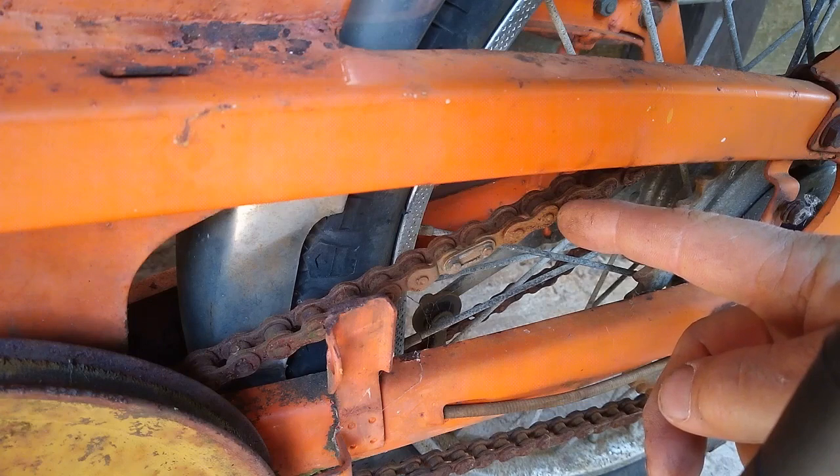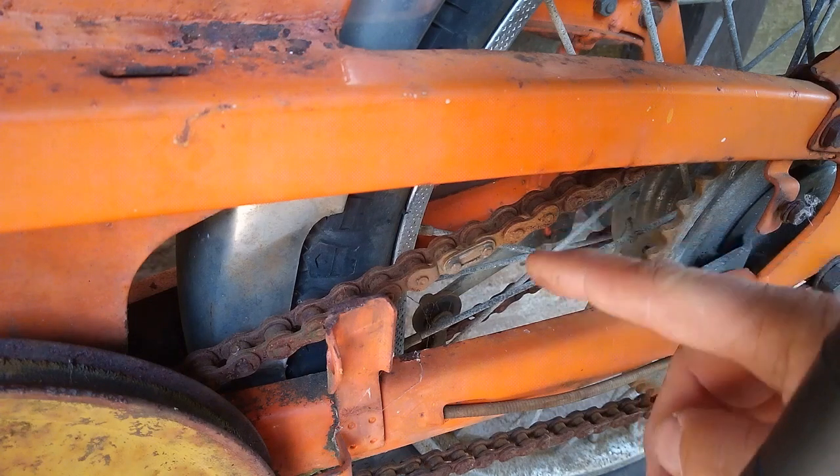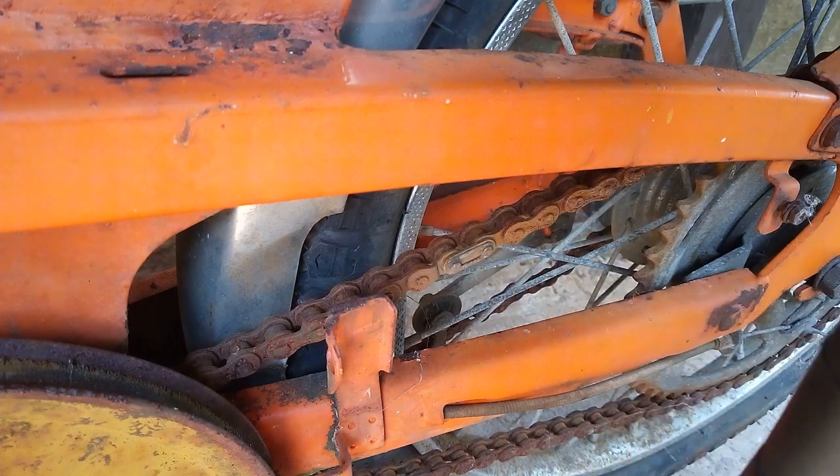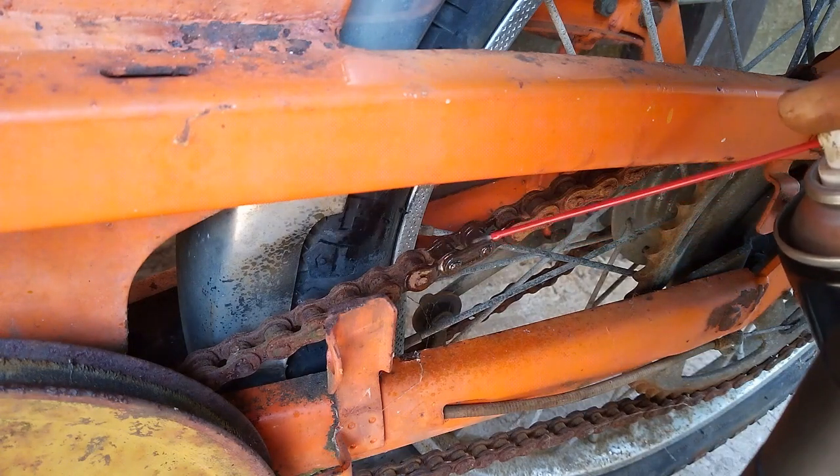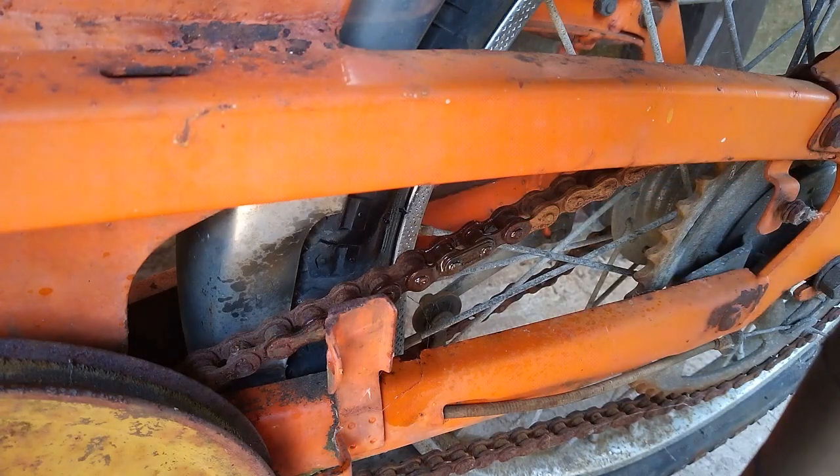This chain is the drive chain from the engine. We're going to remove it by undoing the split link here. First of all, we're going to spray it with some releasing fluid. Then we're going to have a cup of coffee and wait for it to do its magic.